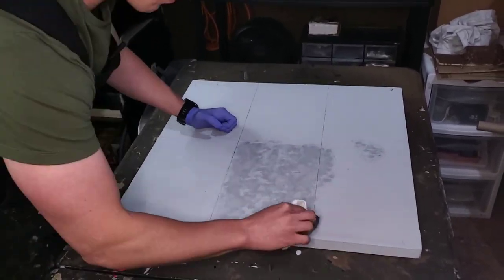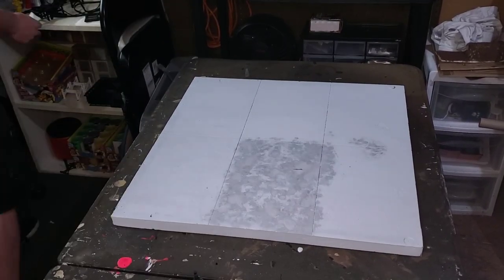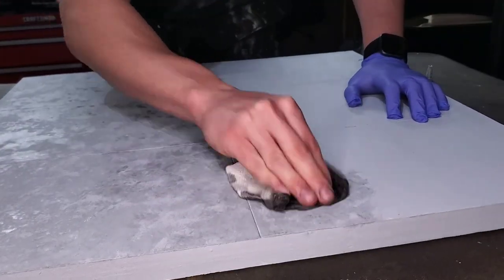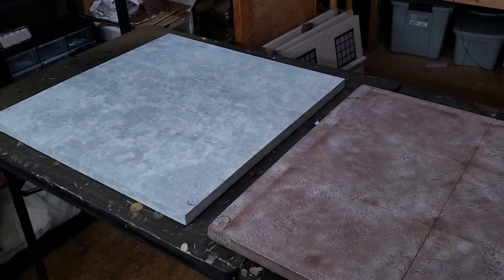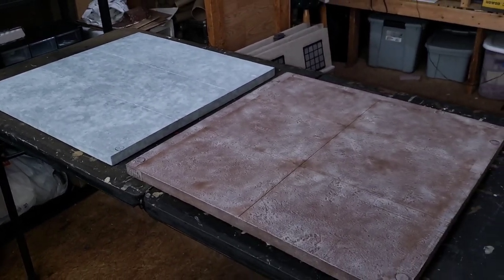Now it's time to use a dropper bottle to apply my black wash to the piece in a way that's going to make it look like realistic concrete. The key is to apply some of the black wash and then take a paper towel and blot it all over. This step is really going to bring out the texture we established with the lightweight wall spackle. Here's a comparison shot so you can see this versus the original.